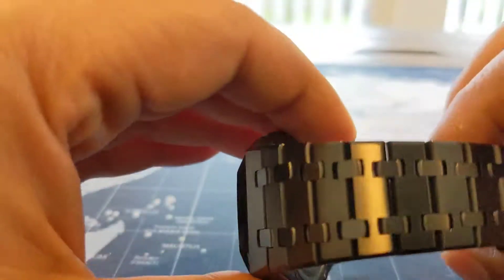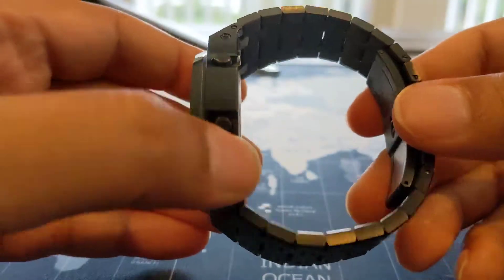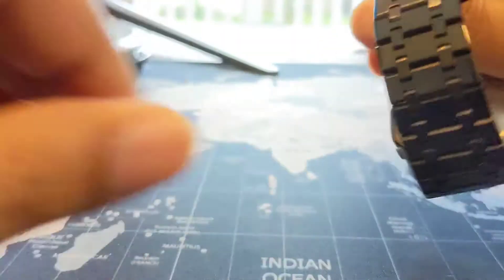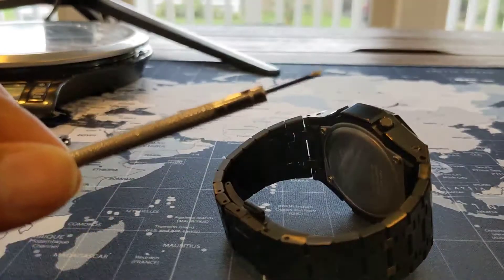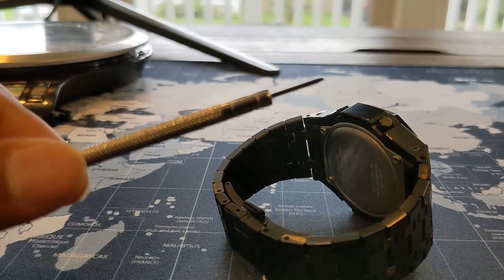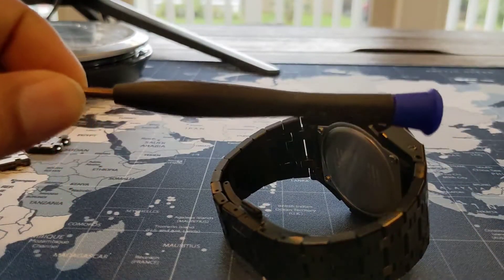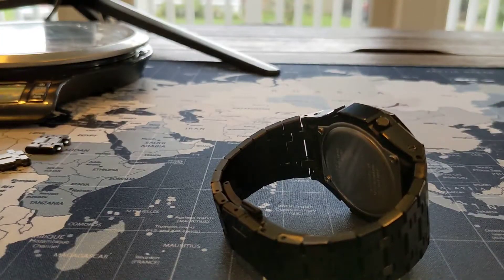When it came to removing the links to size the bracelet to my wrist, that was maybe the easiest I've ever done — exceptionally easy. They include a separate screwdriver for that. This screwdriver is for sizing the bracelet and removing links, and then the slotted screwdriver with the blue handle — it's a bit bigger — is for getting the module into the new case.